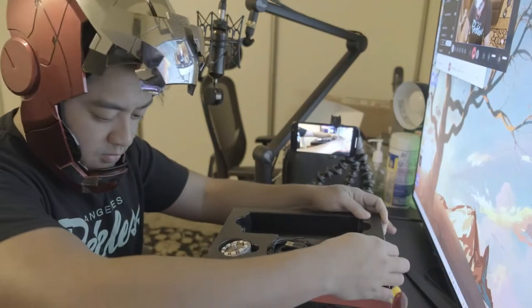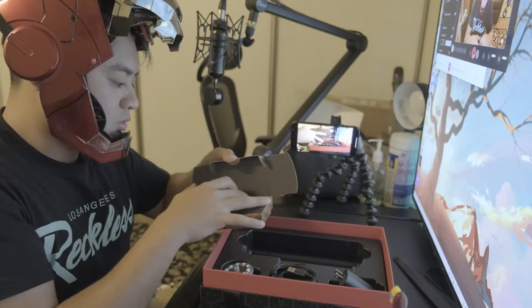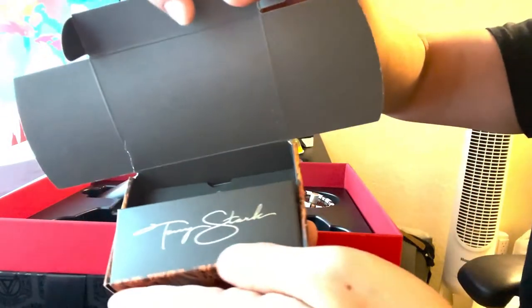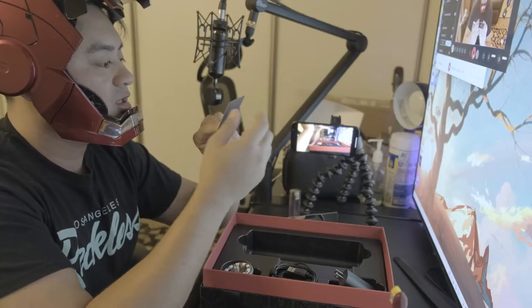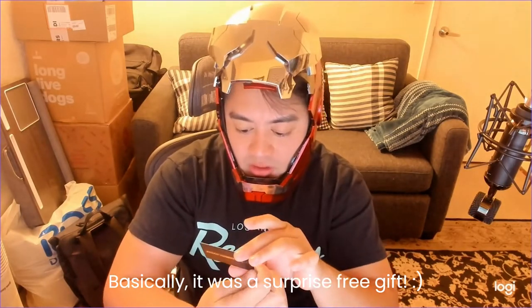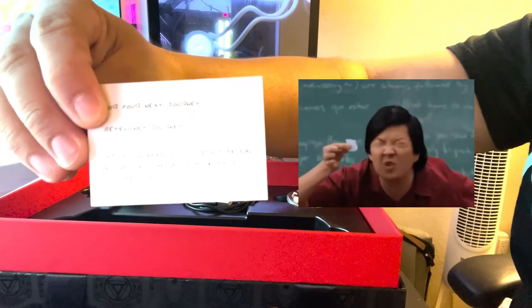Dang, this box is so awesome. This is it — signed by Tony Stark. So cool! It says 'open me.' And it comes with a Stark Industries card. Yo, that's awesome — it says 'For your next journey, get evo.net/journey. You'll need your 5-digit serial number at the bottom of your toothbrush.' That is pretty awesome — so sick.